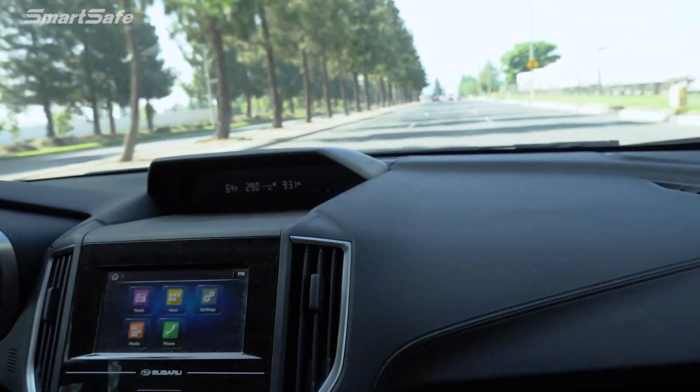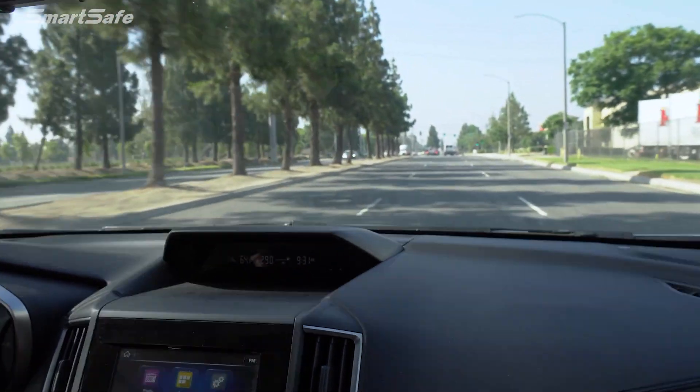Also depending on the time of day, you want to be careful of the sun and how it's reflecting on the windshield.